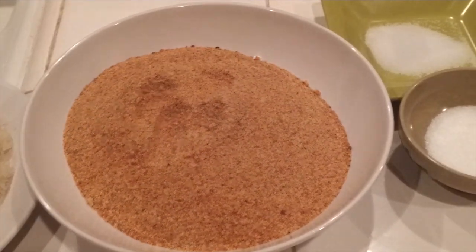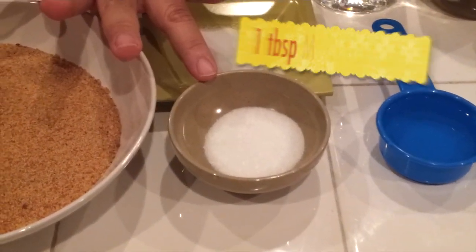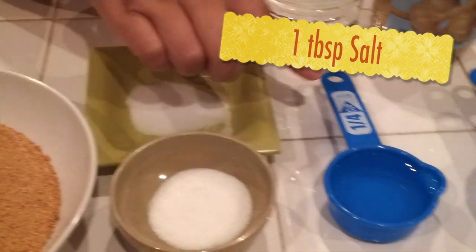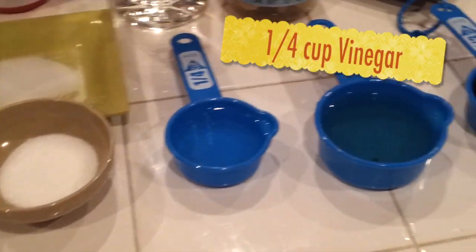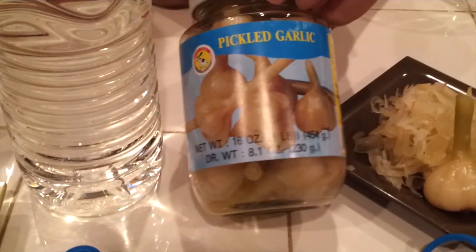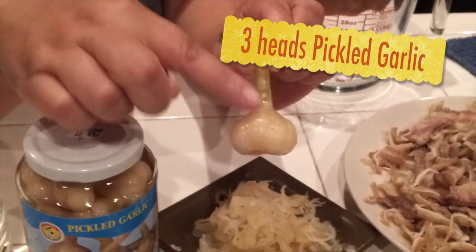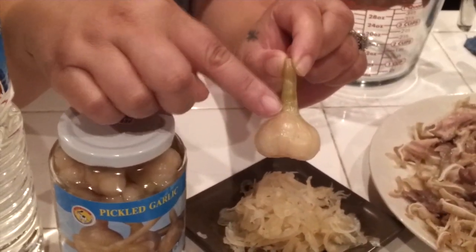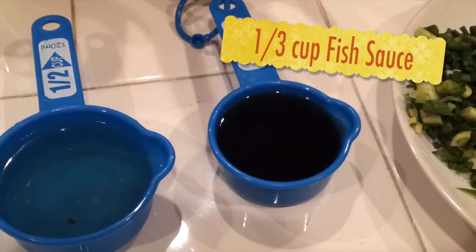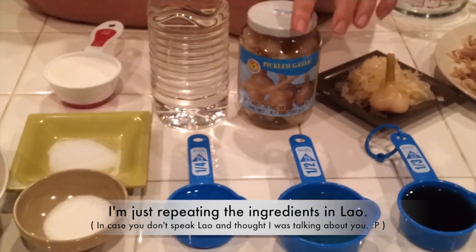My other ingredients include MSG — one tablespoon, optional if you want to use it — and one tablespoon of salt. Then one fourth cup of vinegar and half a cup of pickled garlic juice. I also use three pickled garlic cloves, sliced, and one third cup of fish sauce.